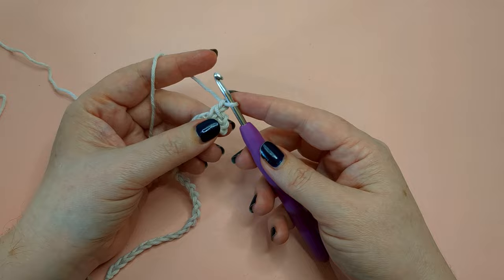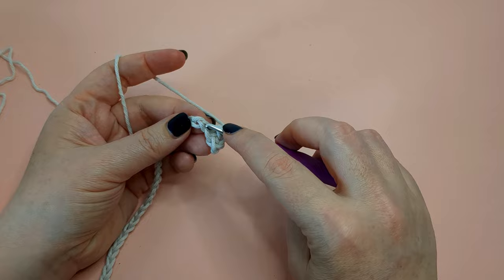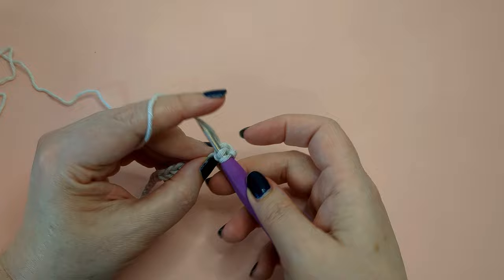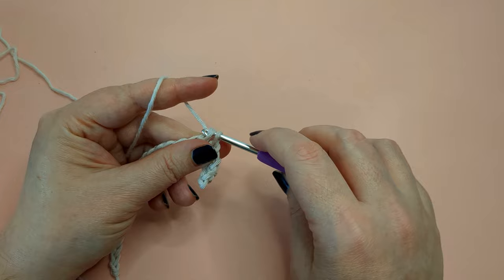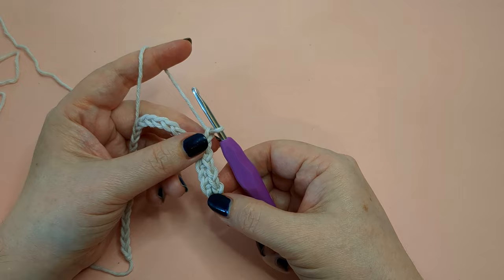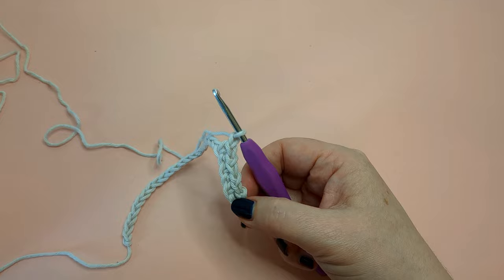Now I'm going to chain one. This is the repeat for the entire length of the chain until we get to the last chain. We're going to skip the next stitch, go into the following stitch, do a single crochet, chain one, skip a stitch, go to the next stitch, work a single crochet, chain one. Repeat this pattern all the way down, being sure not to make your chains too tight — you want them to be about the width of a single crochet.